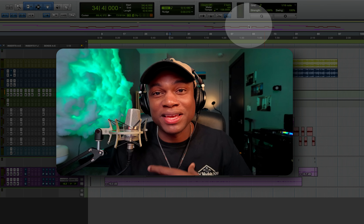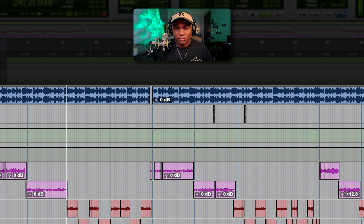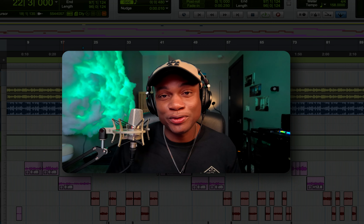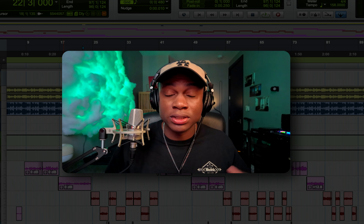I'm gonna play a quick before and after to show you how the mix came to me and how I delivered it. This is the rough mix and this is the after. I'm happy with the way it turned out — it was approved when I sent it over, and that is the main goal.